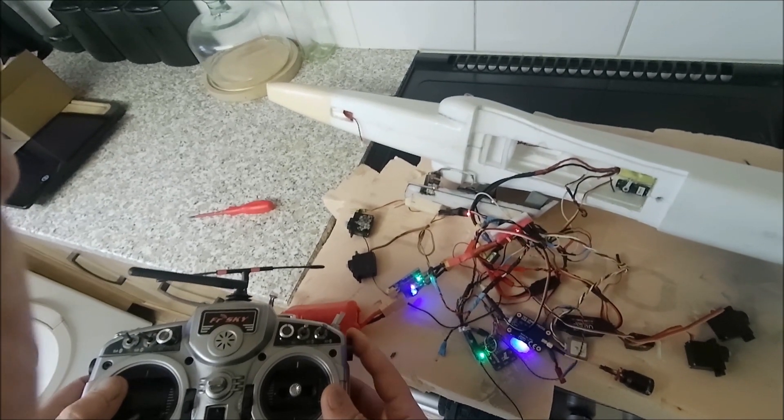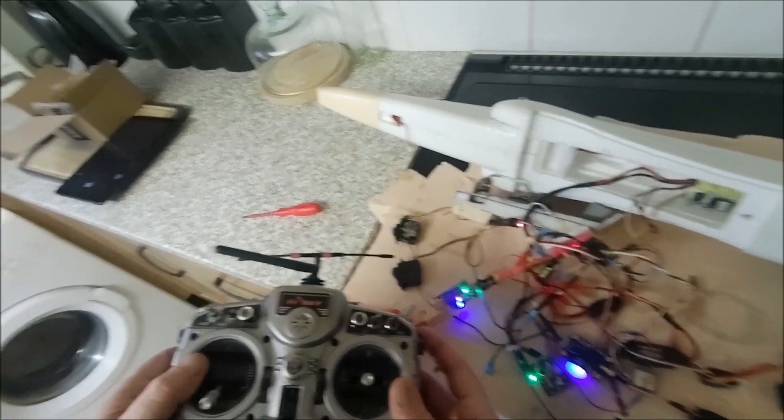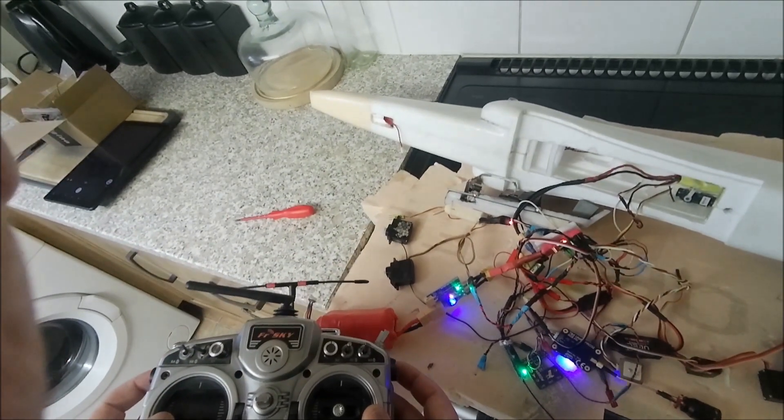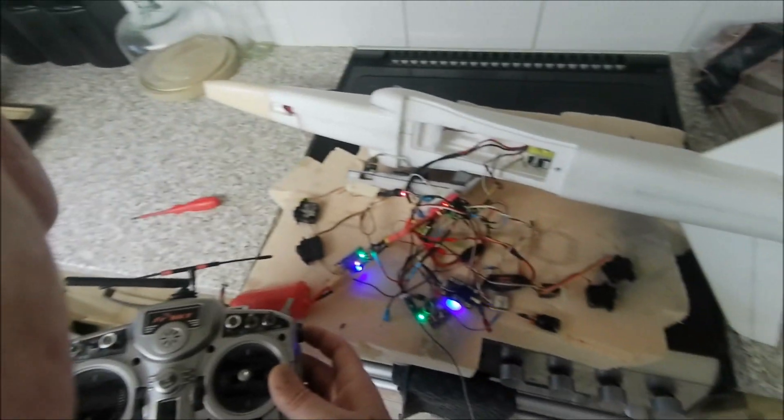This is my tilt servo. That's working. I've just got to adjust that to my liking, but it's working. And this servo is my pan servo. So it all works.